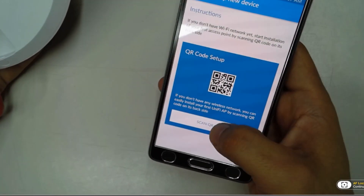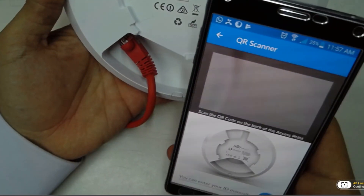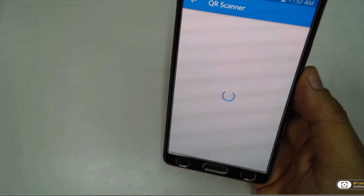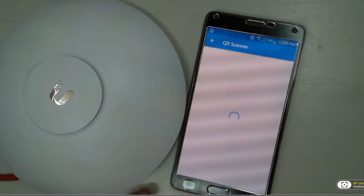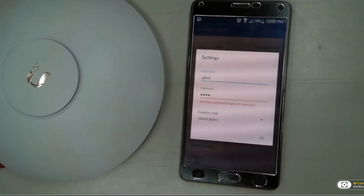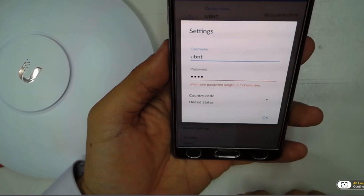We're going to scan the QR code from the bottom of the device. After scanning the QR code, your cell phone, tablet, or whichever you're using is going to connect directly to the access point and give you the options to configure the device.